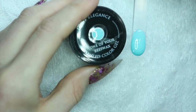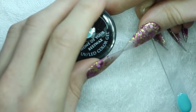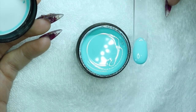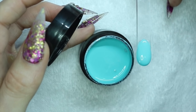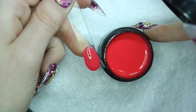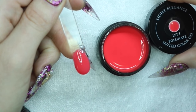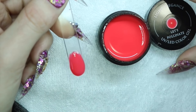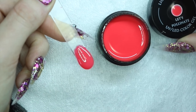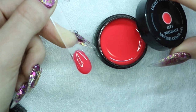Next up is None of Your Beeswax. It's like a perfect Tiffany blue. Now we have Let's Pollinate. This one was one of the sheerest out of the six pigmented colors, but it's still a really nice red-y, orange-y coral color. I think that a lot of you guys would really like this color and your clients would enjoy it.